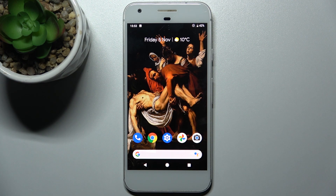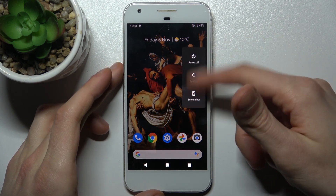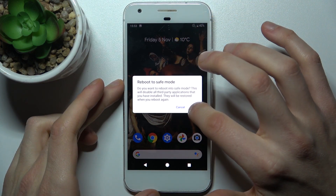Here I have Google Pixel and today I'm going to show you how to enter safe mode on this device. To do this, firstly you have to hold down the power key, and after the turn off menu appears, you have to hold your finger on power off.